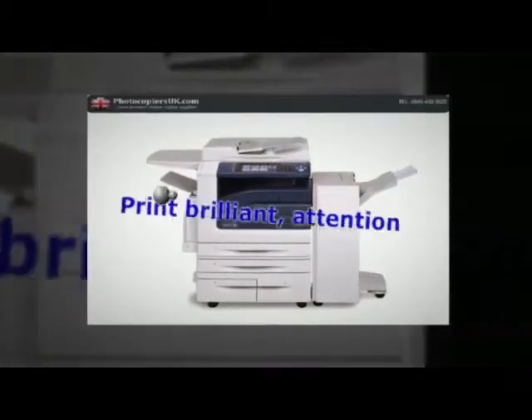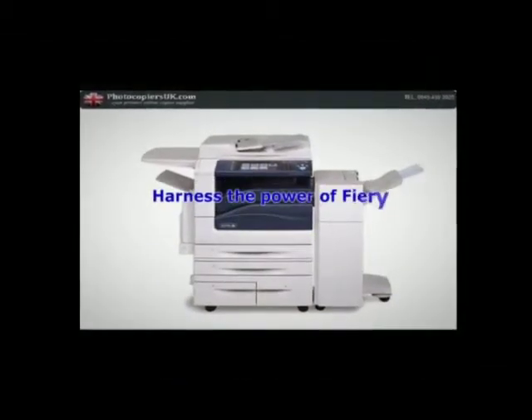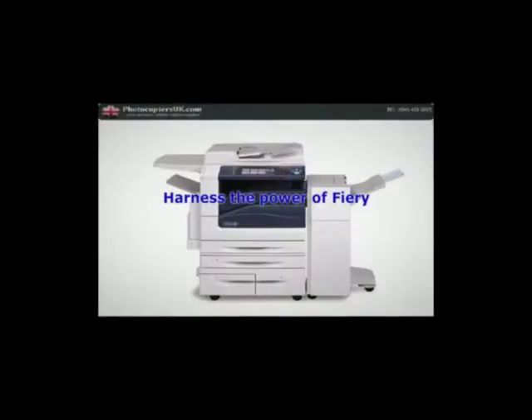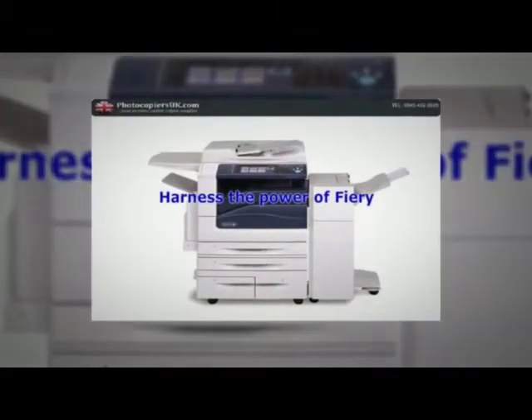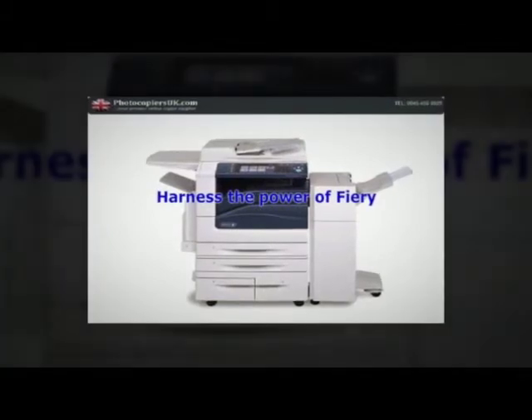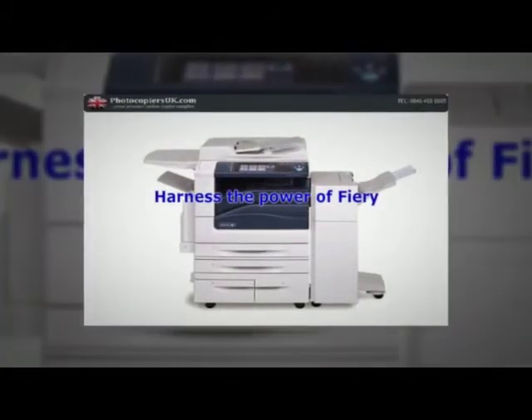Harness the power of Fiery. Upgrading your WorkCentre 7500 series with a Fiery network server gives you a host of benefits, including easy-to-use color management tools, enhanced productivity and security features, and flexible workflow tools.